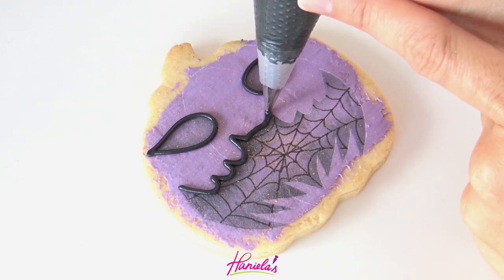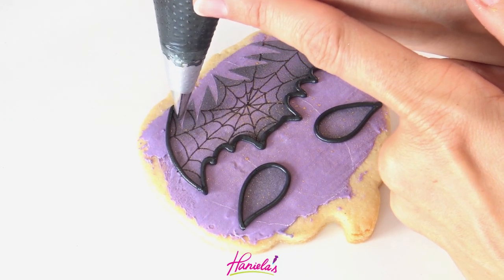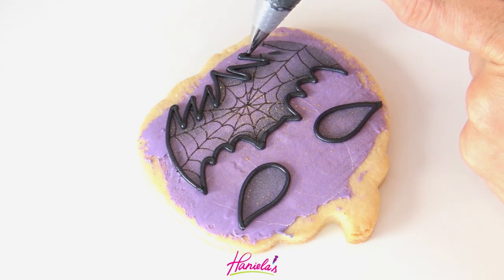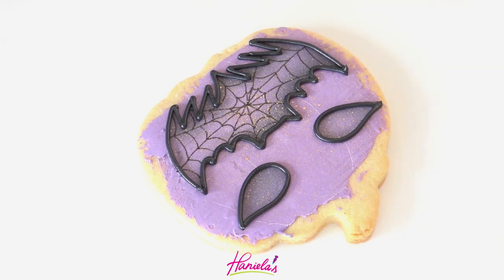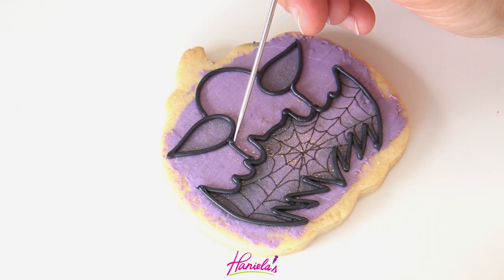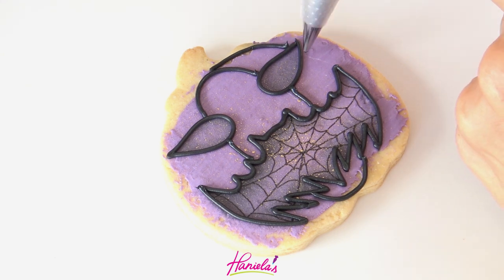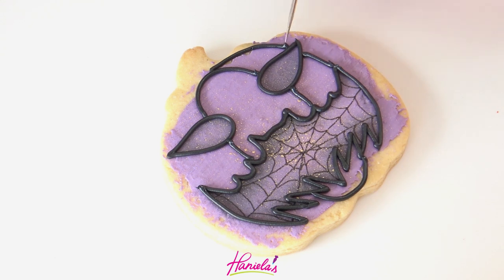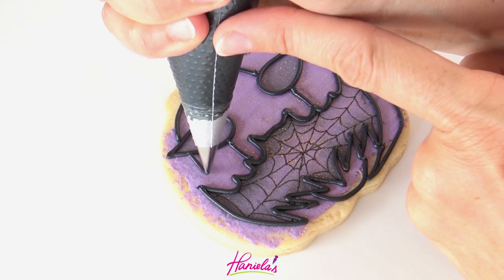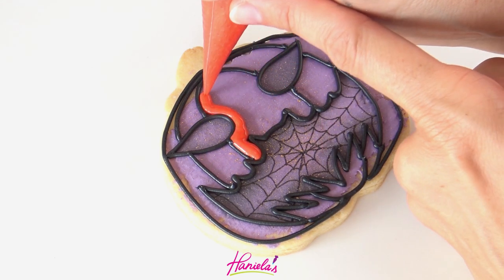I tried using number three but it was a bit too bulky. If you are not familiar with piping consistency, you can check out my detailed blog post and also my video here on YouTube where I cover all the topics on royal icing consistency. If you make a mistake, don't worry about it — just scrape the icing off and continue. Now I'm going to divide each of my jack-o-lantern cookies into segments.